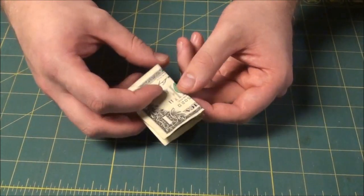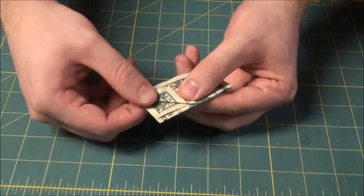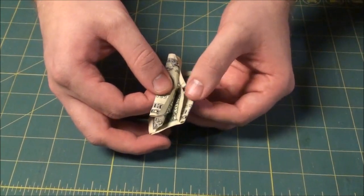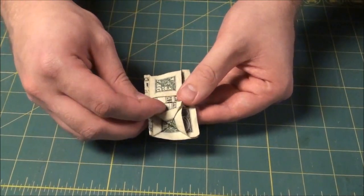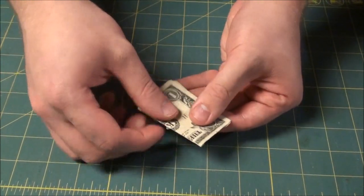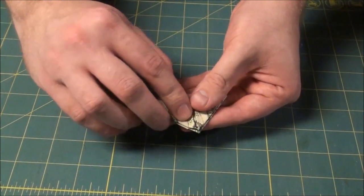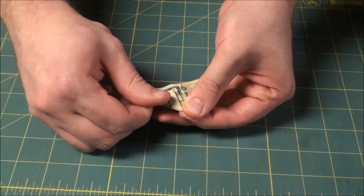The next step is to pick a corner and fold it down. It should be working towards the center of the dollar bill. Fold it to the center. Flip it over and do the same thing — take a corner, fold to the center, crease. Fold to the center, crease.